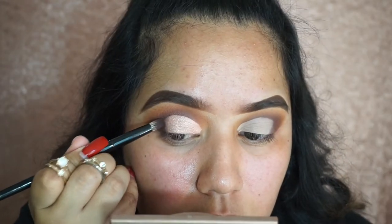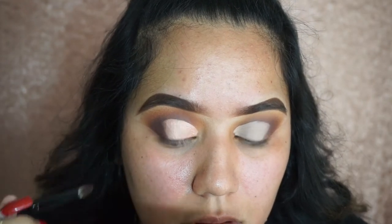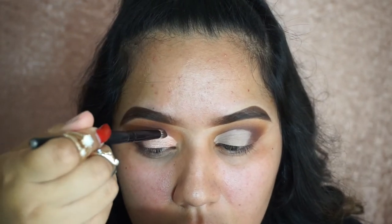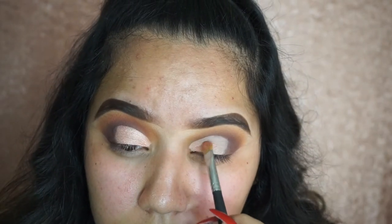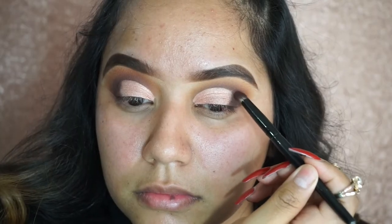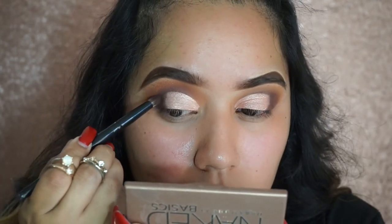Taking the Chip eyeshadow, I'm going to blend that towards the end of the cut crease so the two colors blend together and I don't have a harsh line. Then I'm applying Little Lady on the other eye and fixing it since it came out a little different than the first. Then I'm taking the Chip eyeshadow and applying more on the outer V, blending that out with my Sigma blending brush.